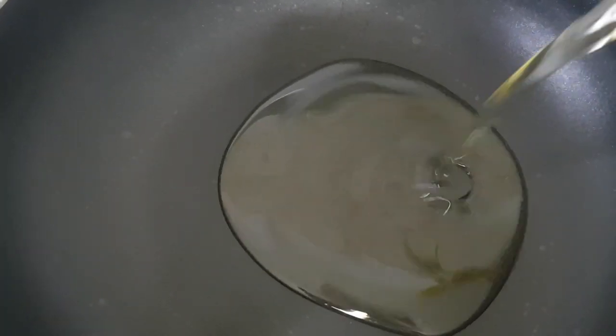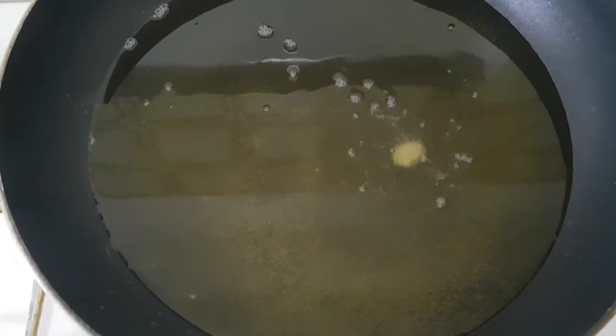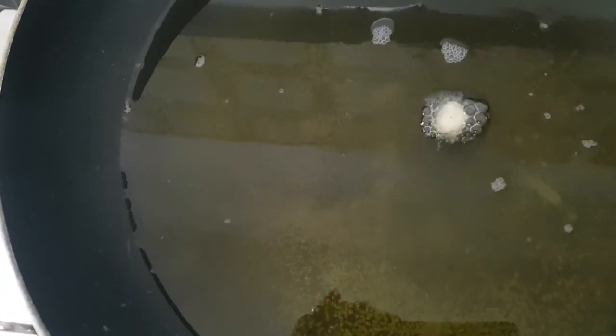This is the oil that I'll be using to fry the peanuts. I'm going to pour in the oil and leave it for five minutes before I start frying.